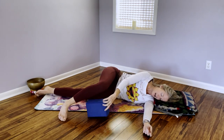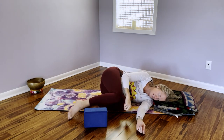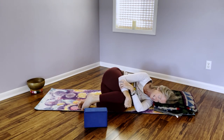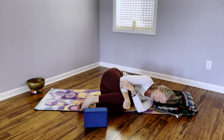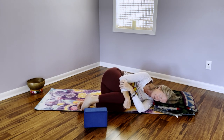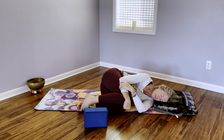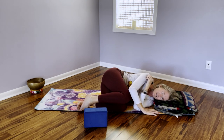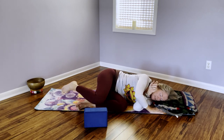Before we switch sides, if you want to hug your knees into your chest and just make yourself into a little fetal ball, you can rock your body. Maybe roll that right shoulder again. Just pausing to say thank you to your right shoulder and the right side of your neck. Then we're going to switch sides.